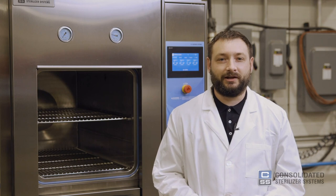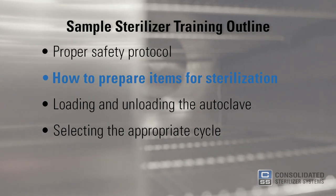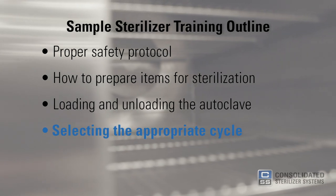Prior to operating an autoclave, all laboratory personnel should complete training with their supervisor that includes the following: proper safety protocol, how to prepare items for sterilization, loading and unloading the autoclave, and selecting the appropriate cycle.